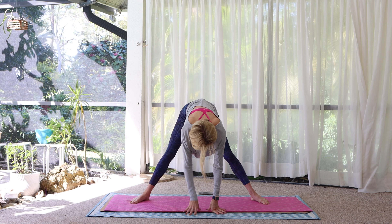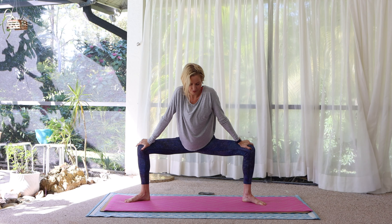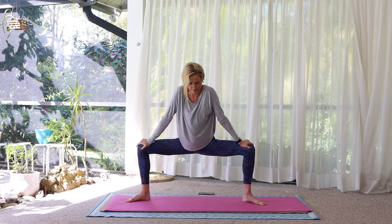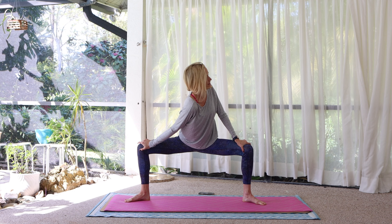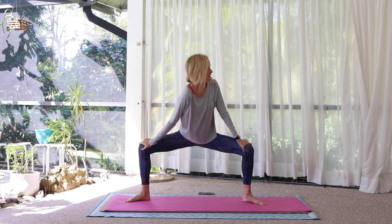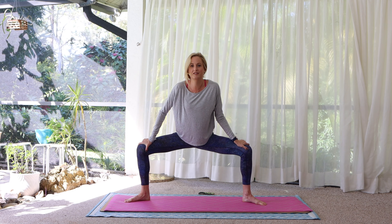Standing up. Hands to hips for balance. Heels in, toes out. Bend both knees, one hand on top of each leg as we open up the hips and sit down. Dip the right shoulder forward as you bring the left shoulder blade back. And switch. Come back to center.